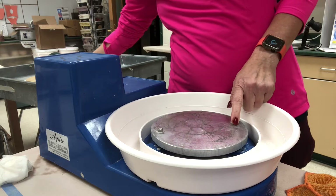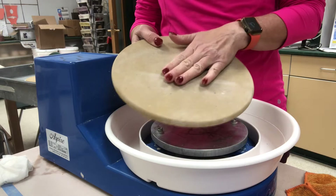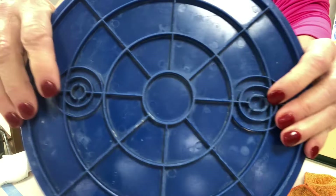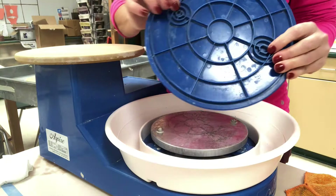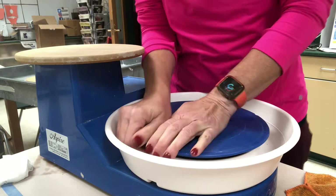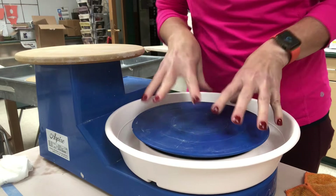These little tiny wheel heads do have bat pins in them, and I'm providing students with a few bats. I have these wonder bats — they're masonite or pressed wood bats — and I also have some plastic bats made for the Shimpo Aspire wheel. The plastic bats have a smaller circle and then an elongated oval. When you go to put this on, you want to get the circle part on first and then push the oval on — circle first, then oval.